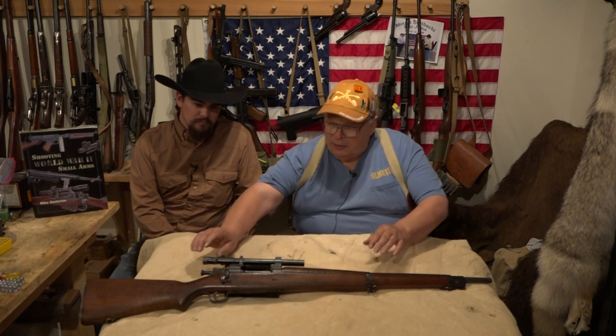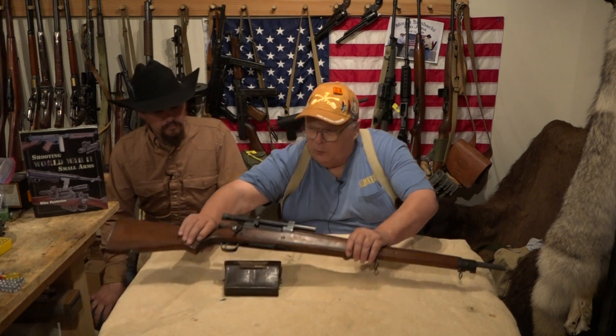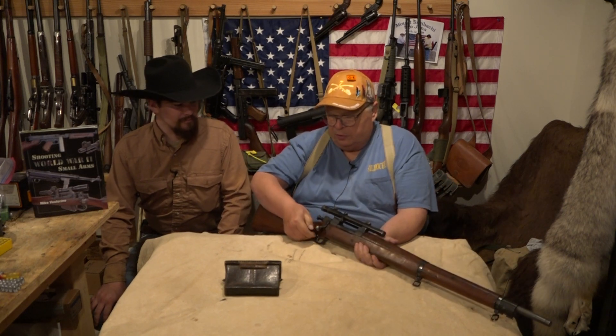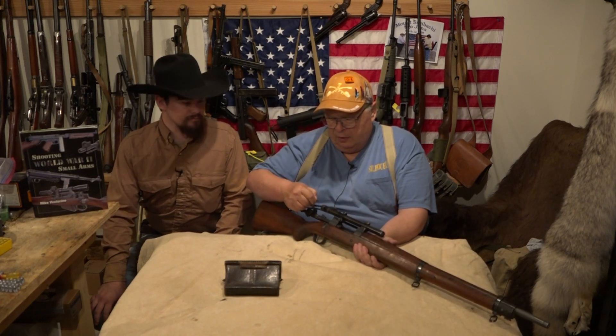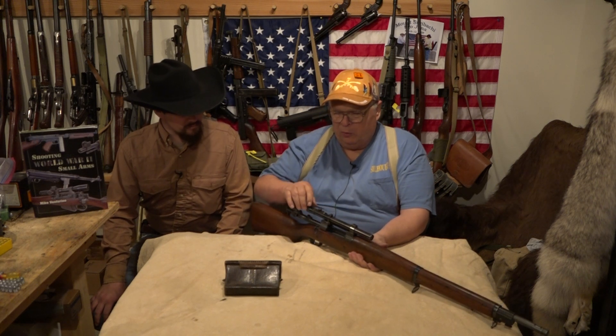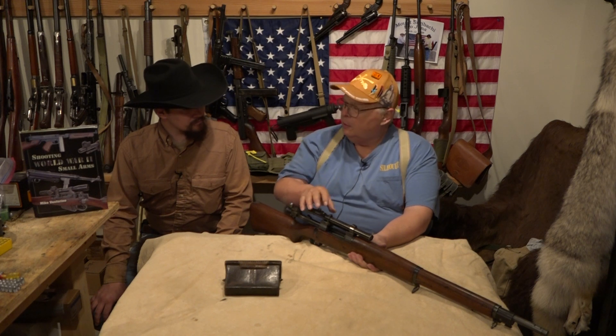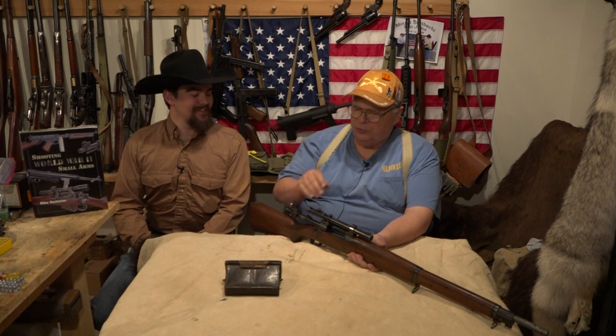They're an interesting gun — they're not going to win any prizes. It's a sniper rifle; the Springfield action is a beautiful action, but they put these two-and-a-half power Weaver scopes on. They were in such a hurry they just took these off dealer shelves all over the country — these weren't ordered special for the military.